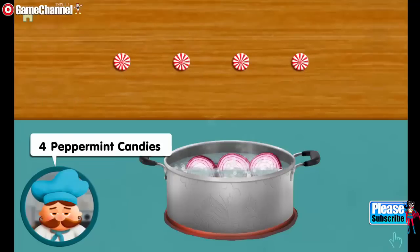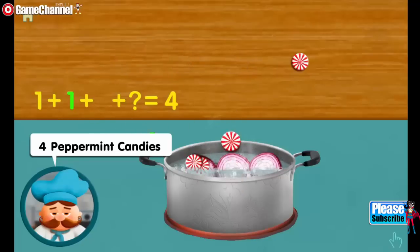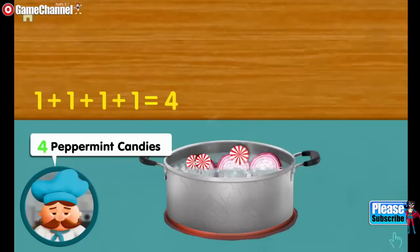Four peppermint candies. One. Adding one, adding one, adding one, makes four all together.